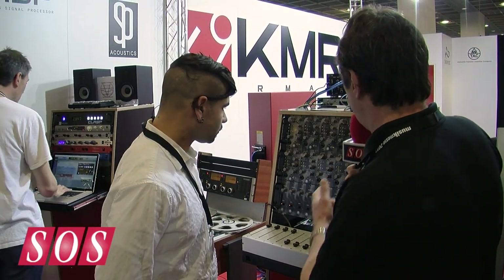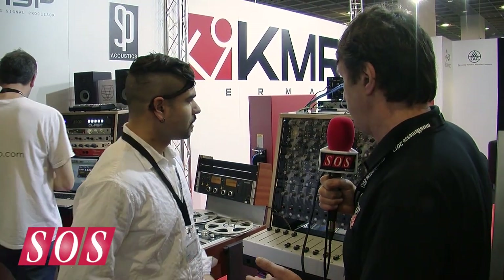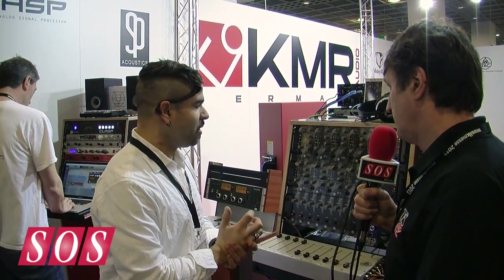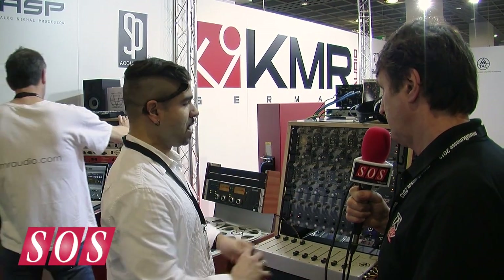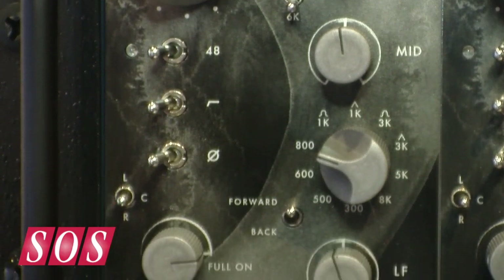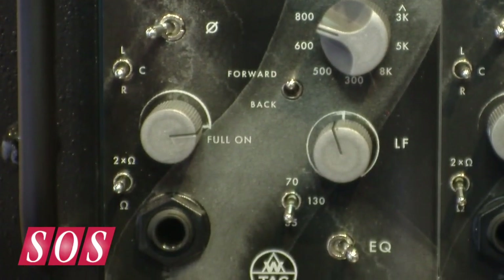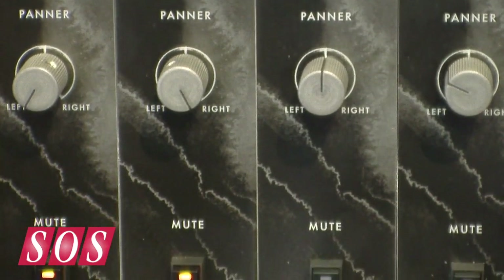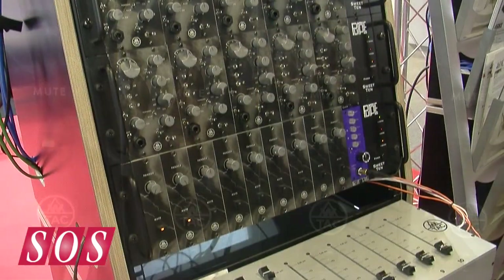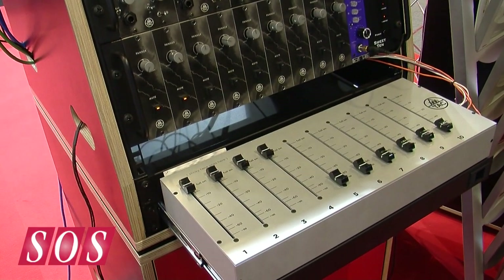Tell me a bit more about the mic preamp circuit — is that transformer-based or transformerless? We basically took the rule book that a designer would have had in 1970 and built this up around that. Brian Sauter wound us a transformer for the input, the mic pre is discrete transistor, there's an inductor for the midrange on the EQ, and we have a transformer on the output wound by Crimson in the U.S.